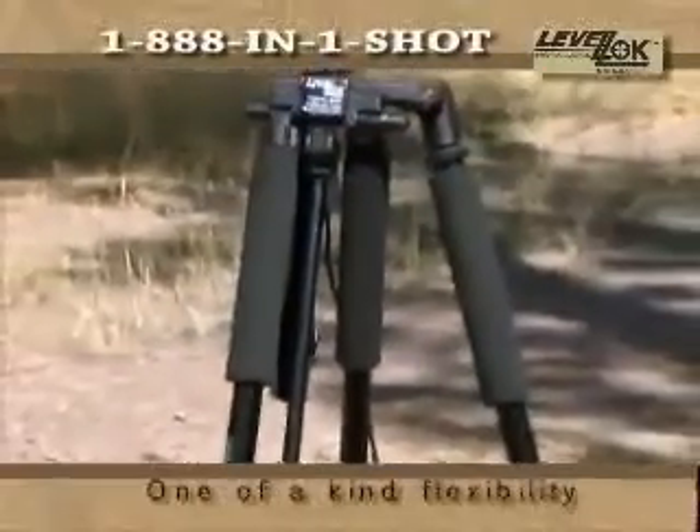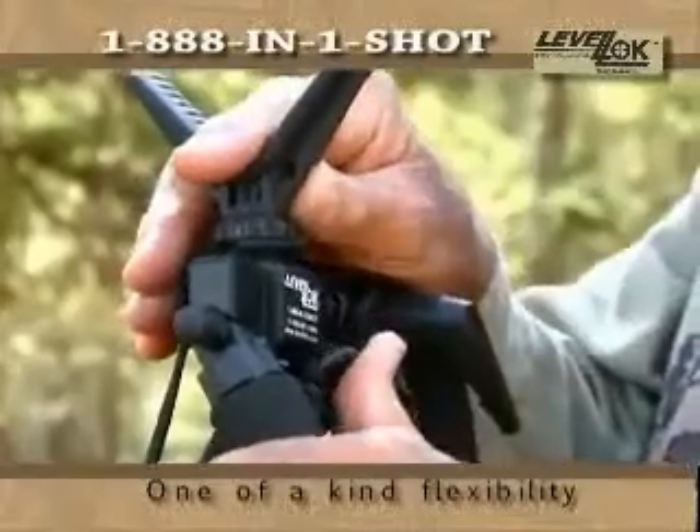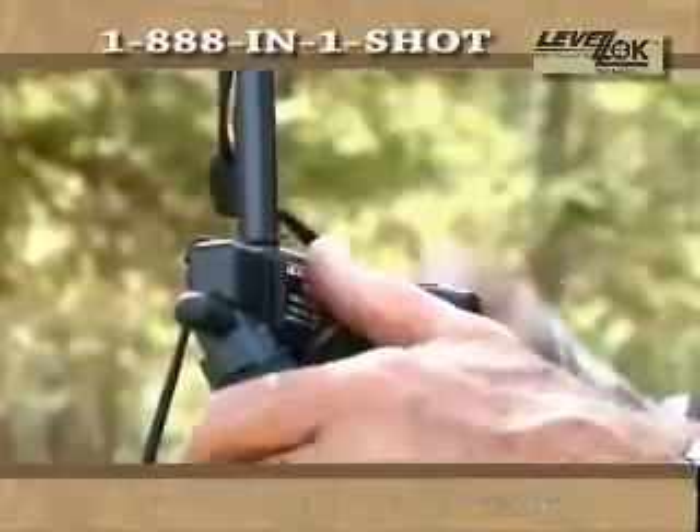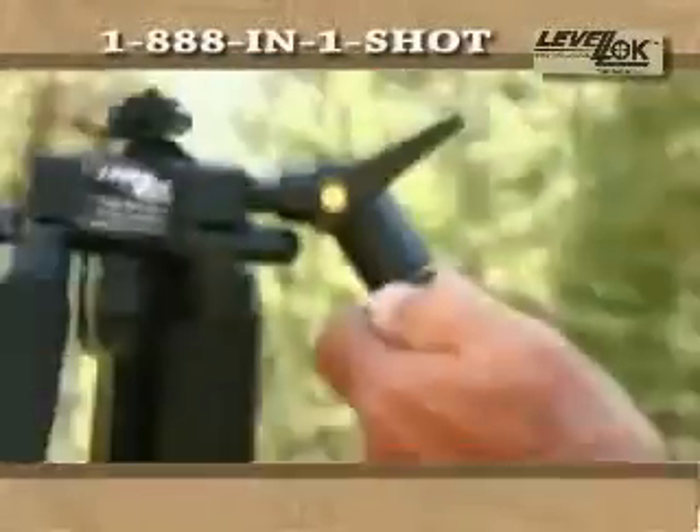Light weight and built for flexibility, the LevelLock features quiet foam grips and flip-tap leg cams. Plus, the unique center cradle slide makes wrapping up and down maneuvers easy, leaving the legs secure. Easily go from 26 inches to 61 inches with a multipod, with a quick-release third tripod leg.